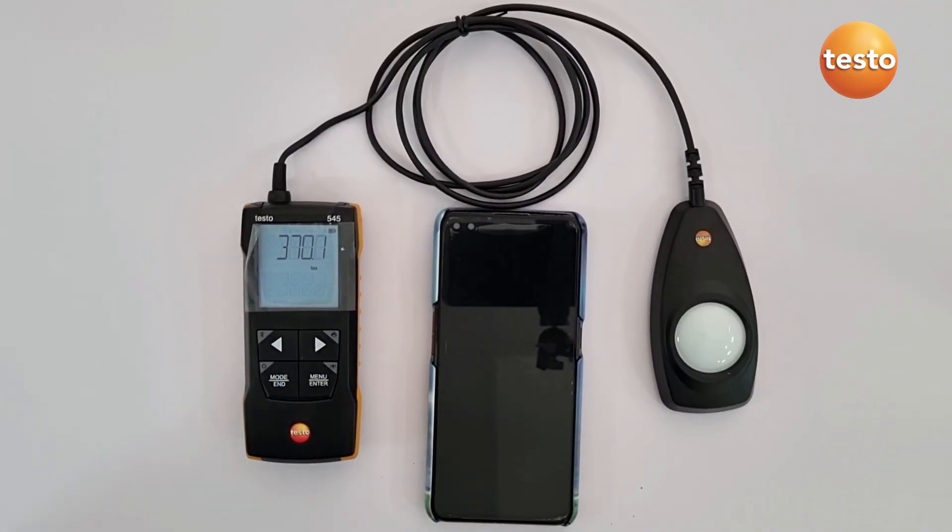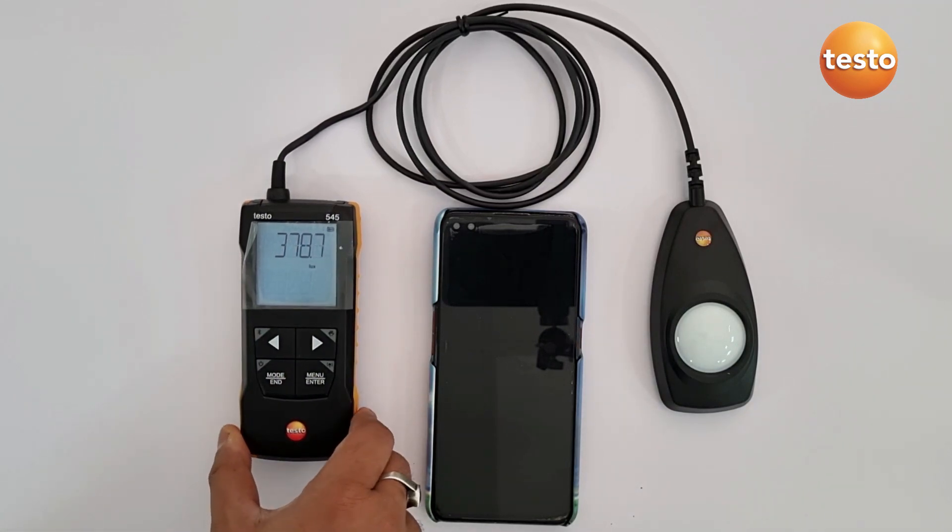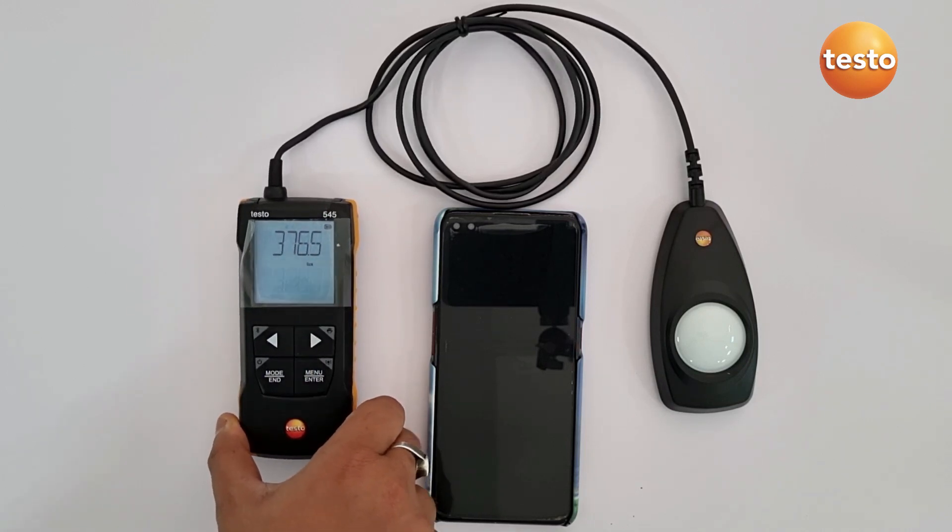Hello, today we have the newly launched compact class series product, the Testo 545 deluxe meter. With the help of the Testo 545, you can easily measure the illuminance of all the common light sources very quickly as well as precisely.